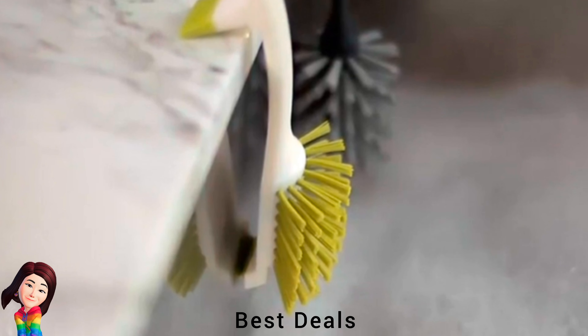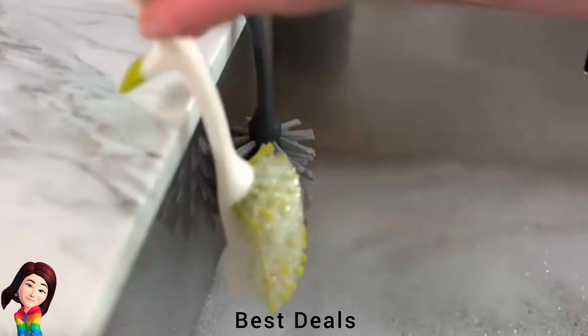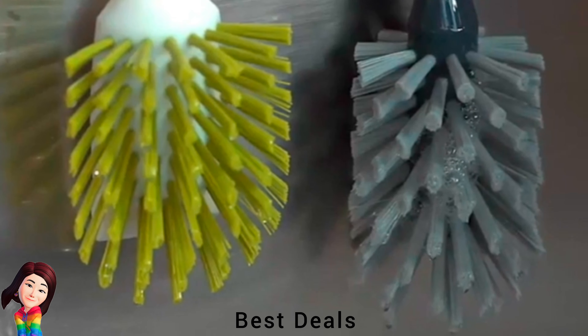19. Dish Brush: Strong dish brush with integrated sink rest. Non-scratch curved brush head with integrated pan scraper and resting point that grips the sink edge. Product link is given in the nineteenth link.